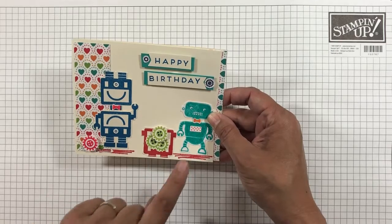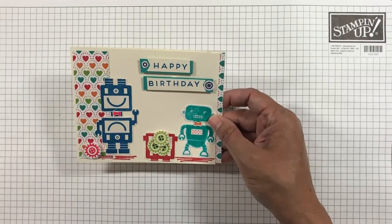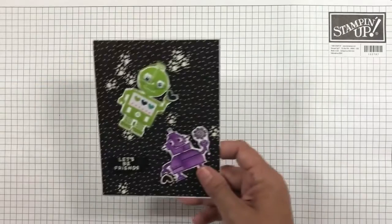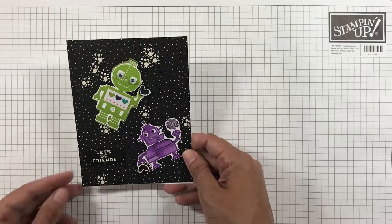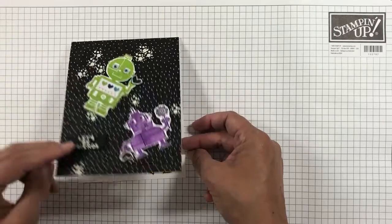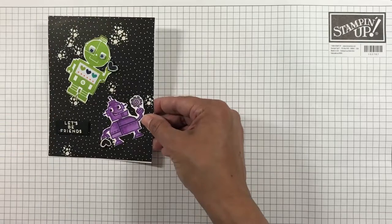The same little stamp is also used to make a bolt bin. Now the robots are going to space — use a black DSP with the background stamp in the robot stamp set to show your little robot in space. So cute and easy.